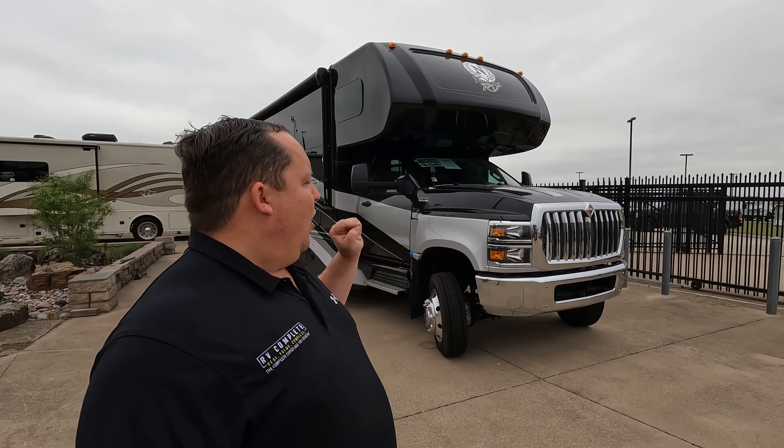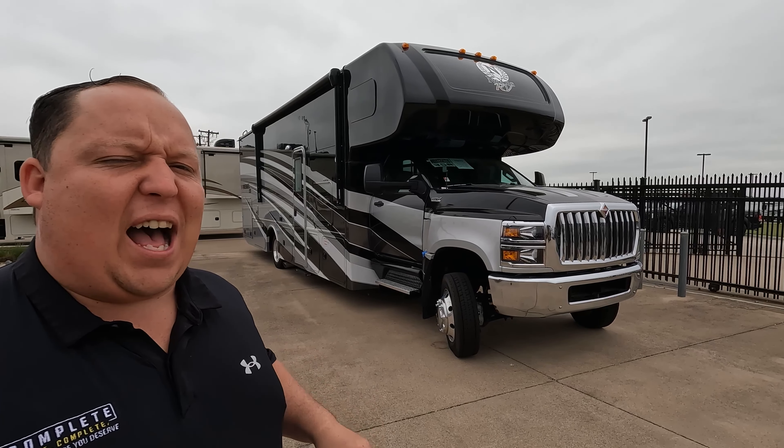Hey everyone, I'm Matt. Welcome back to another 2-Minute Tour. Today, we are taking a look at a Nexus Rebel 35R.